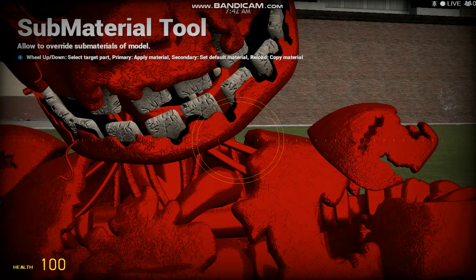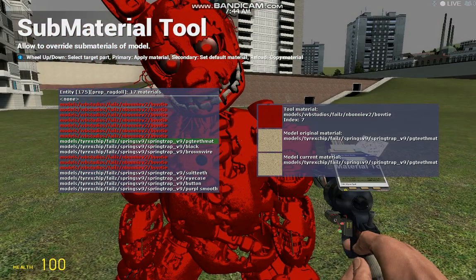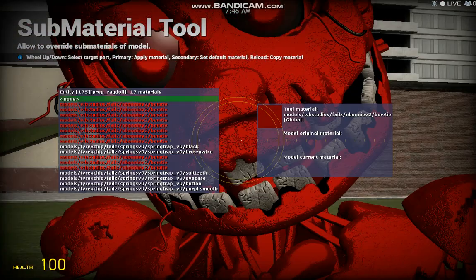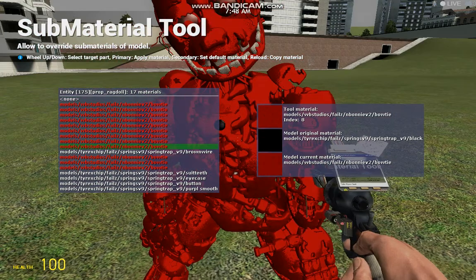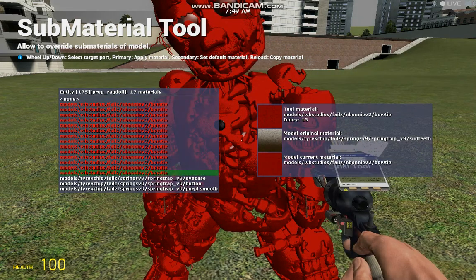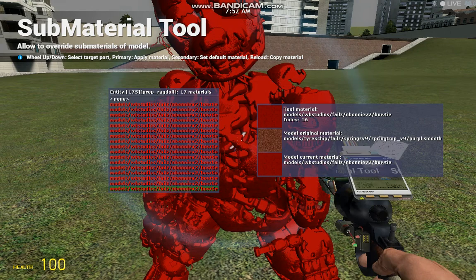You see that little tooth-looking thing right there? That's the thing. See, now it's red. And then the blackness, the brown wire, the suit teeth, the eye casing, buttons.